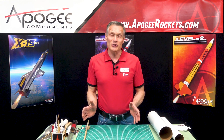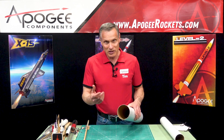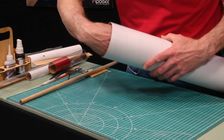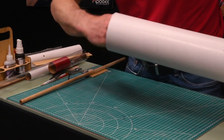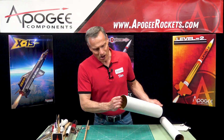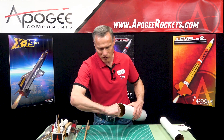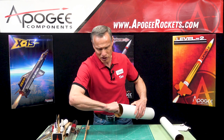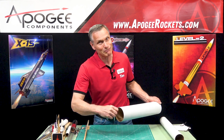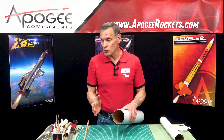It gets a lot worse when the rocket tube is bigger because the tolerances are tighter. Here I have a four inch diameter tube with a coupler in there and this one is in there pretty good. I can't get enough leverage by grabbing it or by sticking my fist in there and trying to wedge it to spin it — I just don't have enough leverage.